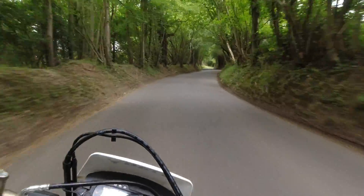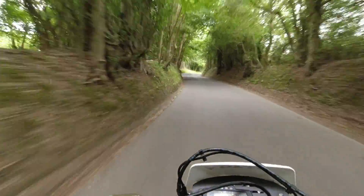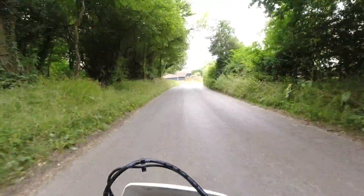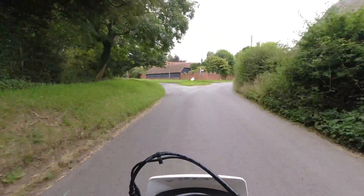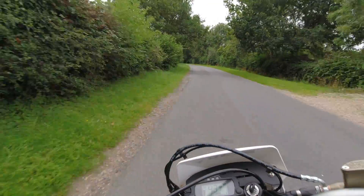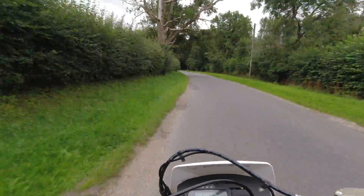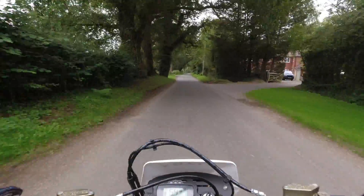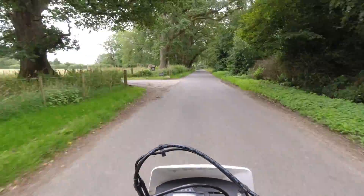More than enough power. Look at this — this is very nice. Open taps — 60 miles an hour. I'll find out as well what the top speed is on this bike.